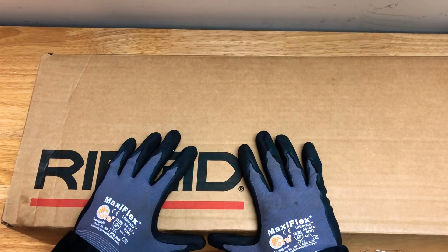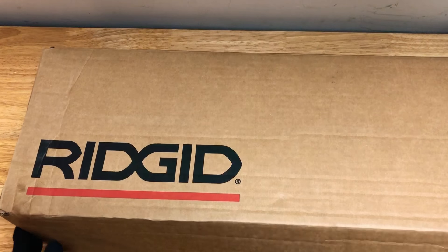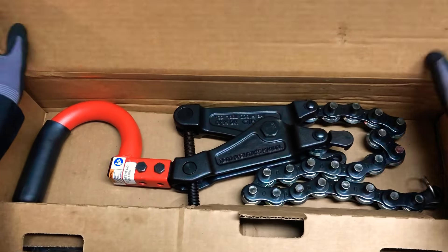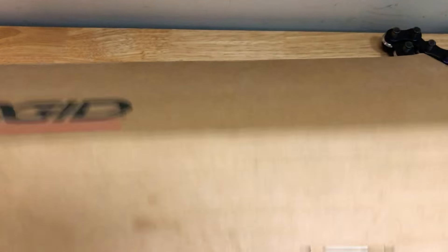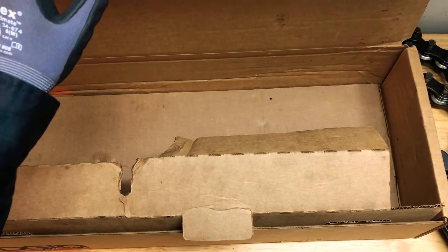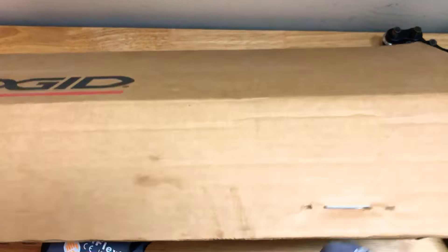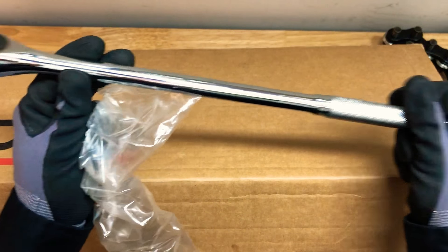All right, fresh out the box. You're gonna get your cutters, the instructions, a sticker, and you're also gonna get a half-inch ratchet wrench — long, chrome plated. Model 0816 from RIDGID. Beautiful.